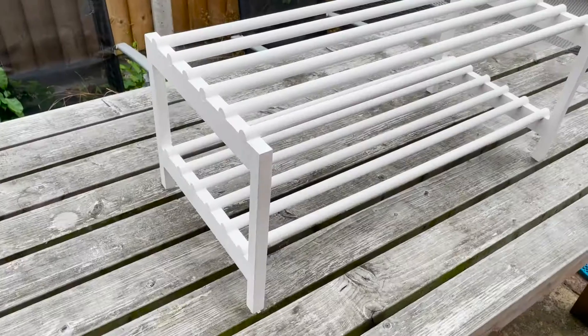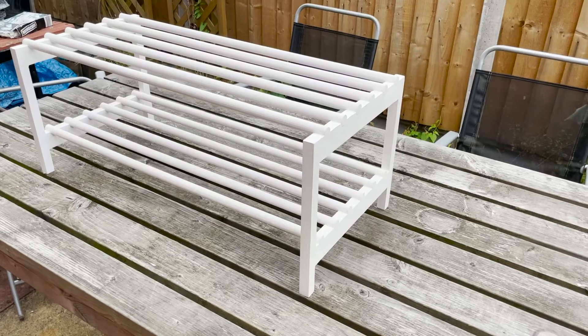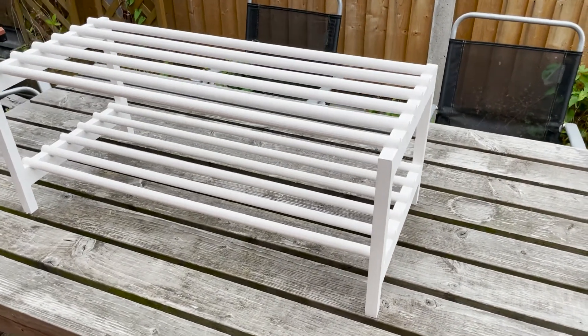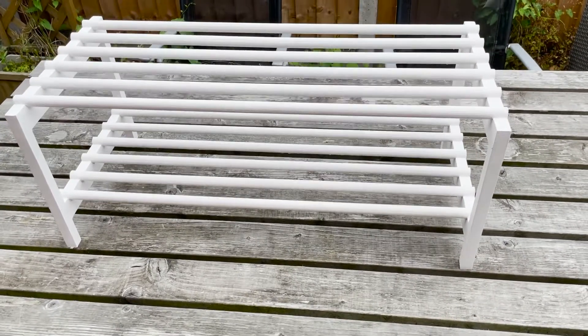And voila, here it is. The eagle-eyed amongst you may have noticed that it's slightly different than it was before. I decided I didn't like the way the legs stuck out the sides, so I precariously trimmed them on the table saw. Also, the whitewash didn't quite look how I wanted it to when I'd applied the varnish, so I decided to paint the whole thing with some white chalk paint.